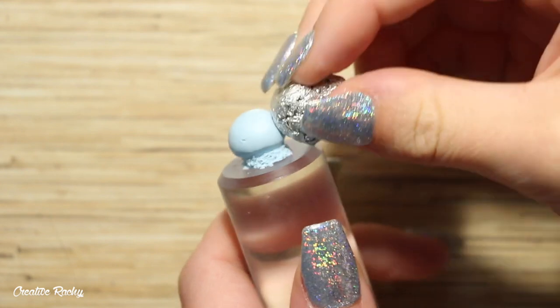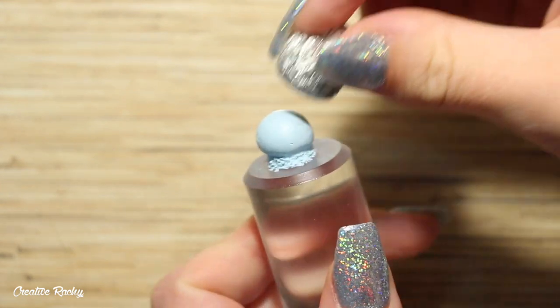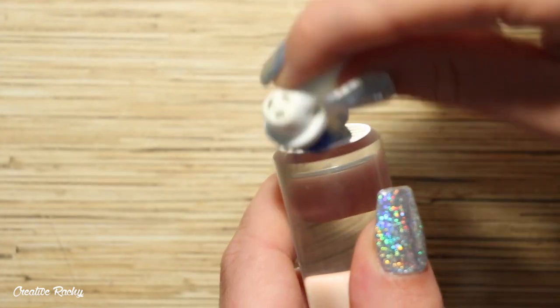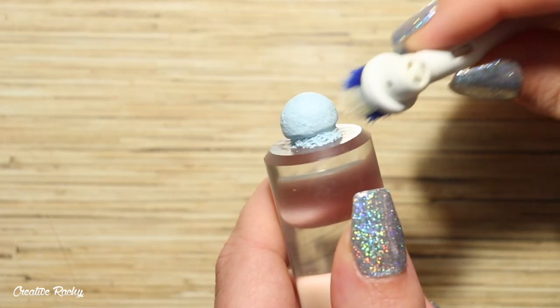To add texture to the top part of the ice cream scoop, I'm using a ball of aluminum foil and pressing it gently onto the clay. I also followed that up with the bristles of my toothbrush to give it some finer texture.